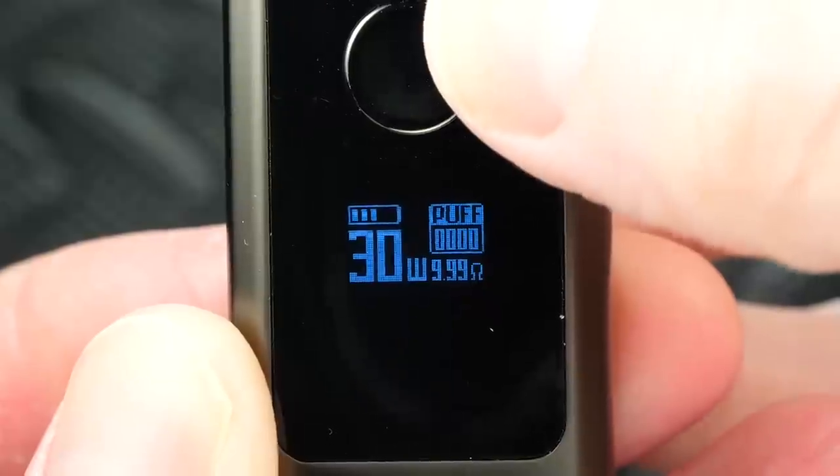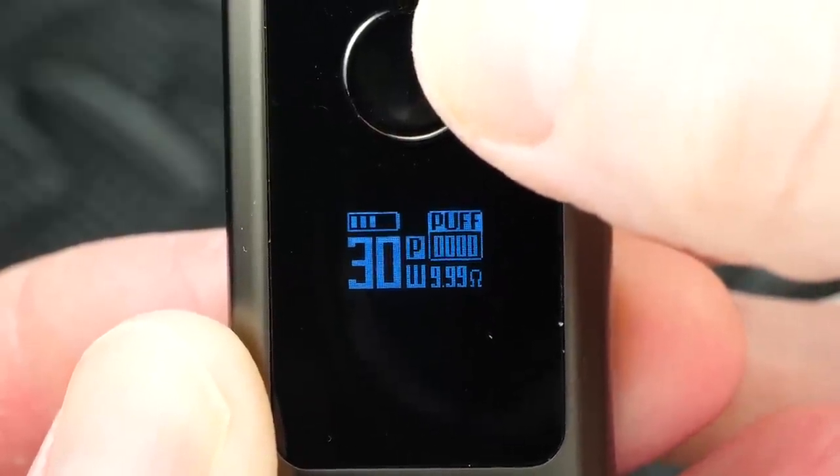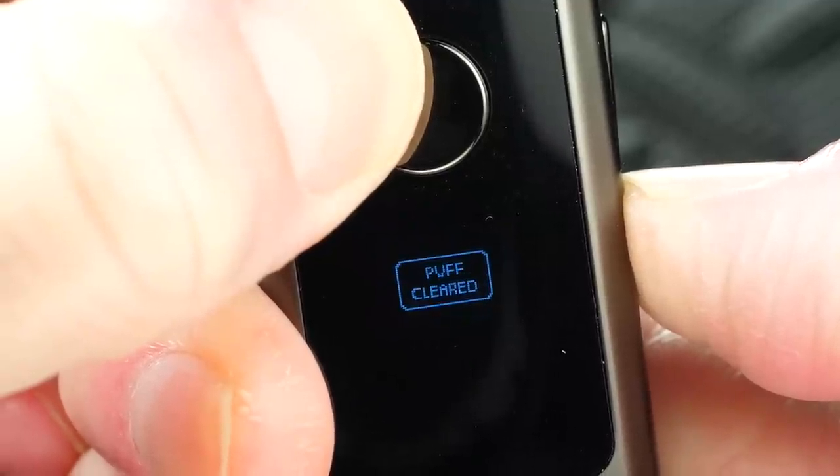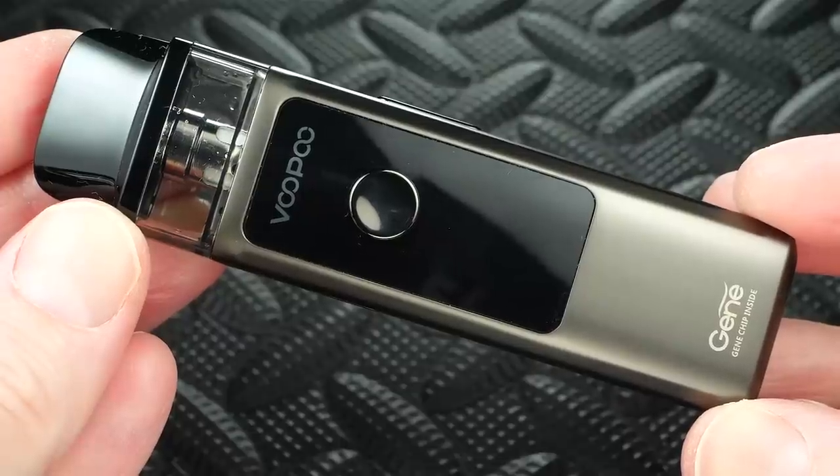The mini screen is small but gets the job done. There's no temperature mode or curve mode — just simple 5 to 30 watts. Tap the fire button three times to switch to manual mode with the fire button; tap it again three times to go back to auto mode only. You've also got two other settings: hold the fire button and wattage up button simultaneously to lock the whole device, and hold the fire button and wattage down button to clear the puff counter back to zero.